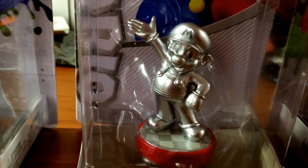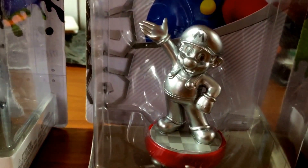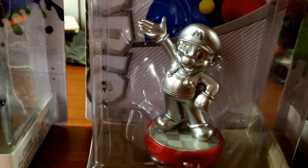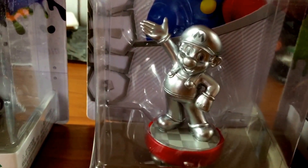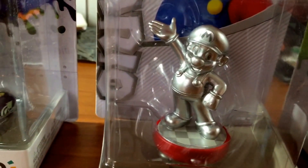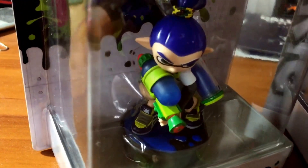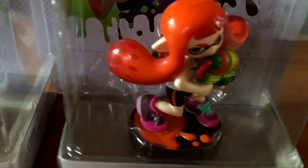That silver is really shiny — it looks like he's dipped in hot-dip galvanized zinc plating, if anybody knows what that is. It's pretty cool. I'm really happy about Mario. The Splatoon characters though — the details are really, really good on them. Look at the detail on that stuff, they did a really good job on those.